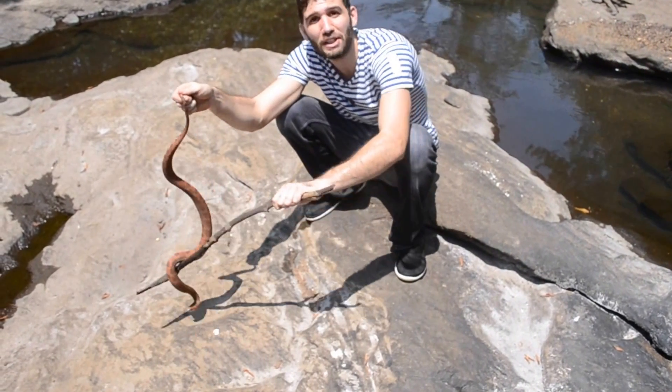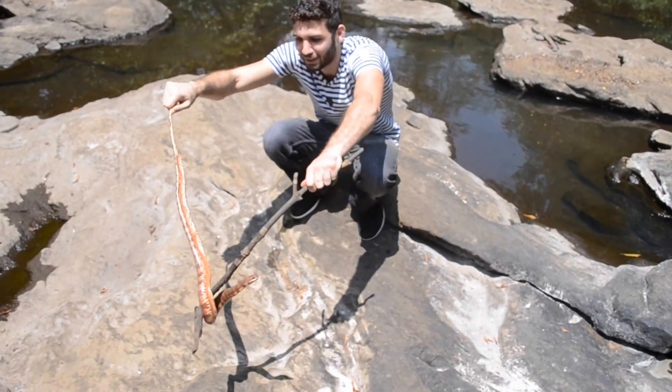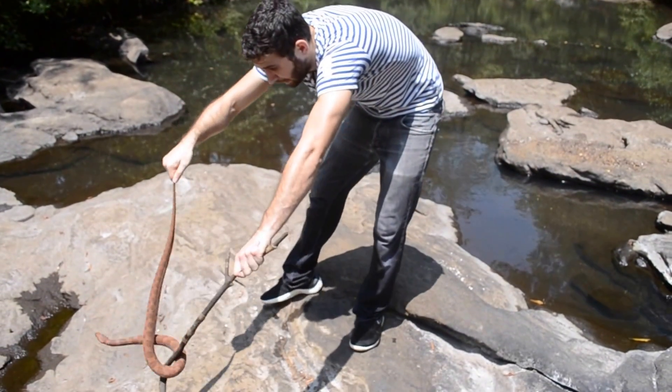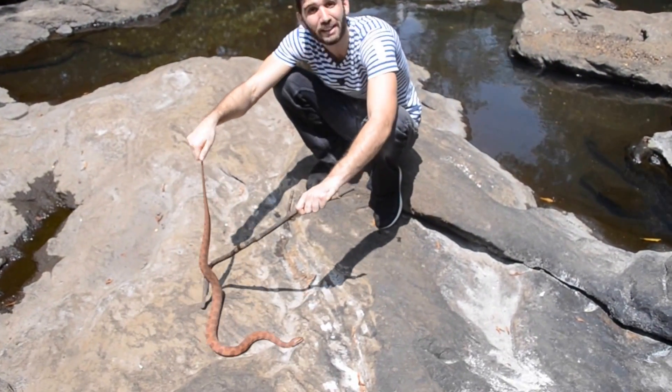The issue with this species is a lot of people mistake it for a water moccasin. Now anybody who's familiar with the species knows this actually looks nothing like a cottonmouth, but people often don't know any better. They confuse it for a water moccasin and will tend to kill them.